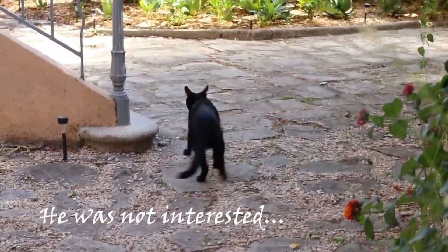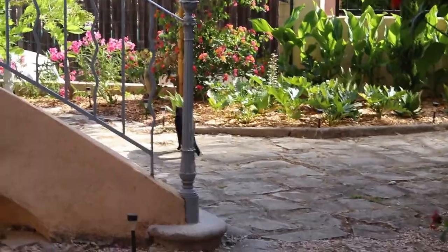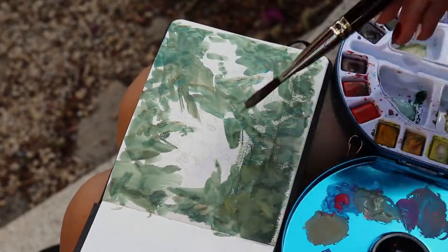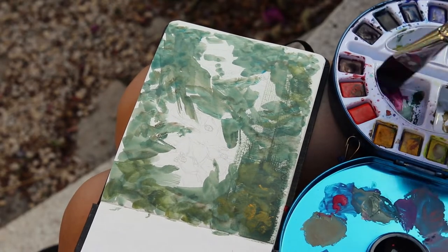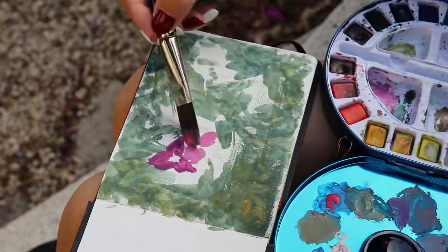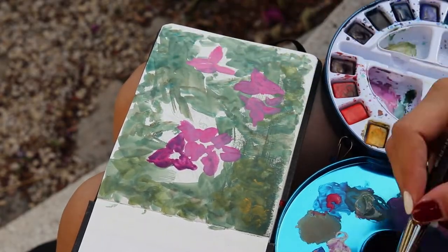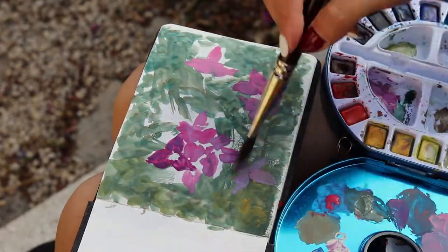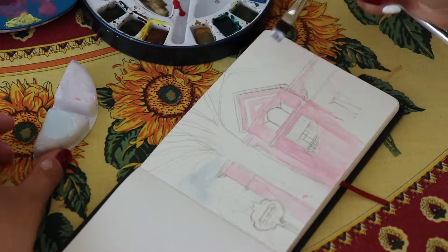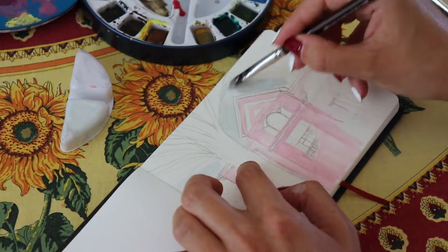I knew we were going to spend 3 weeks there and I wanted to paint during that time, but if you've watched any of my previous videos you'd know that I paint primarily with oils. Oil paints are not the easiest medium to carry around, especially on an airplane — they take a lot of time to dry and also take up a lot of space in the luggage, so that wasn't an option. I was trying to find an alternative and that's how I decided to try painting with gouache and watercolors.